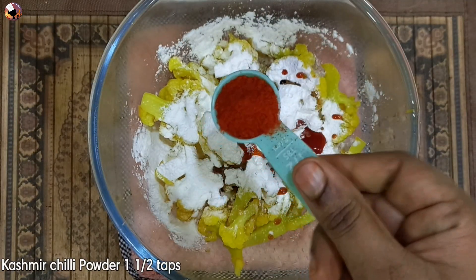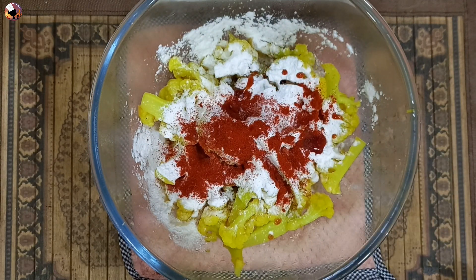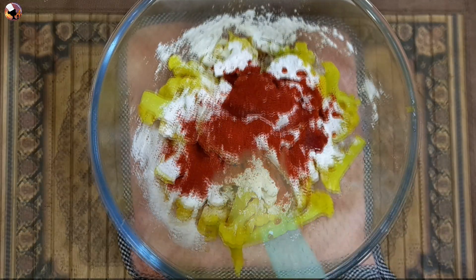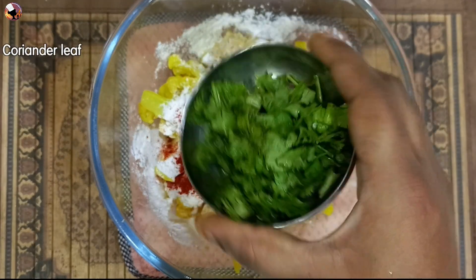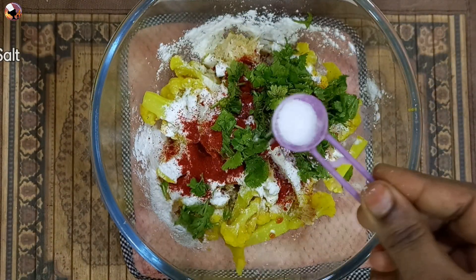Add 1 tablespoon of Kashmiri chili powder. Add 1 tablespoon of chili powder. Add 1 teaspoon of ginger paste. Add 1 tablespoon of garlic. Add 1 teaspoon of vegetable oil.